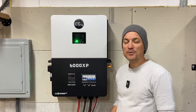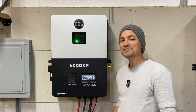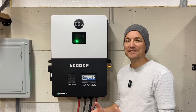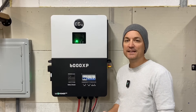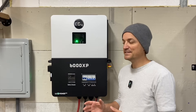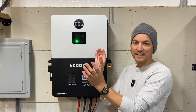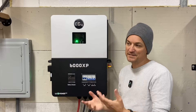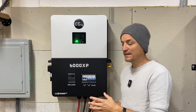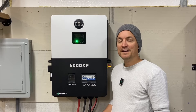I mentioned in the last video wanting to know how easy it was to parallel the units. There's setting 21 and it seems pretty simple. I'll tag a channel in the description - Adventures of a Renaissance Man - he goes over paralleling two of these 6000 XPs. He plugged them in, used setting 21, and they were communicating right away. He even tested shutting one unit down. With the 6500s, when one unit went down you lost all power since both were providing a leg. But with these units, when he shut one off it continued to run at least 6,000 watts still - so if you had a failure you'd at least have that 6,000 watt input.